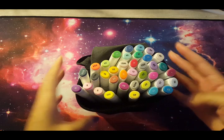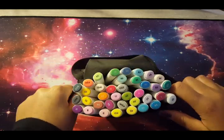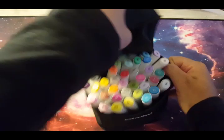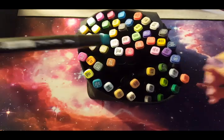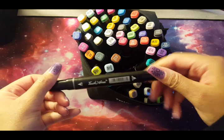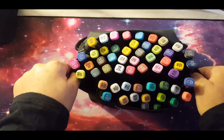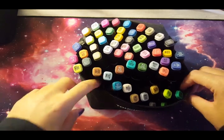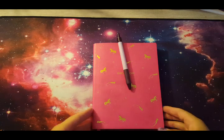Here are my Ohuhu markers — a small set. Three of them have gone in the trash because they ran out and I tried refilling them with alcohol after watching a YouTube video, but it worked for only about five seconds before they died. The case does come in handy; they sit on my desk in it. I also have these Touch markers — they say Touch Five, Touch Three, Touch New, it's a mix. I had to throw a couple of these away too as they dried out after nearly two years.